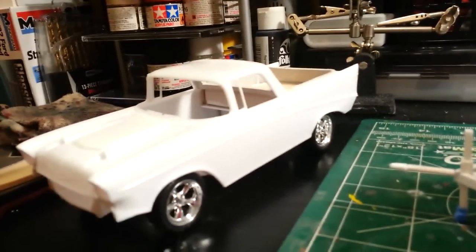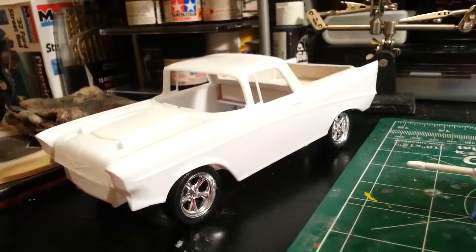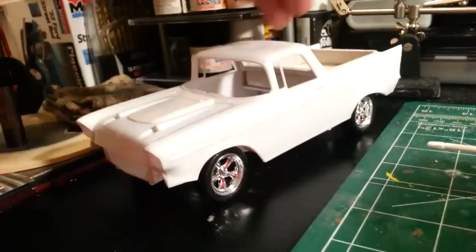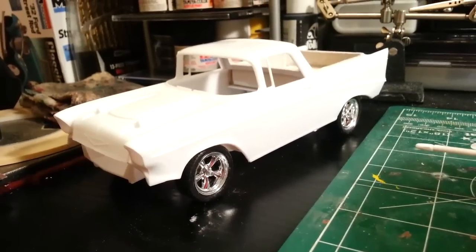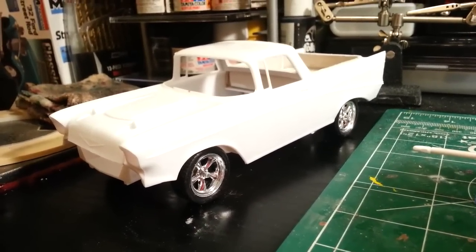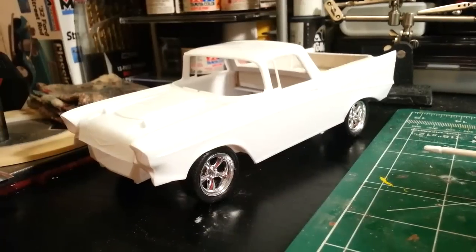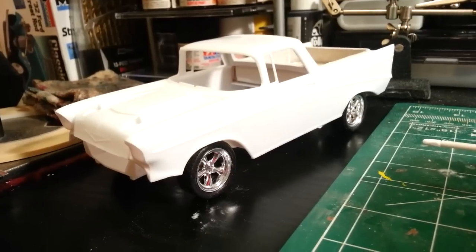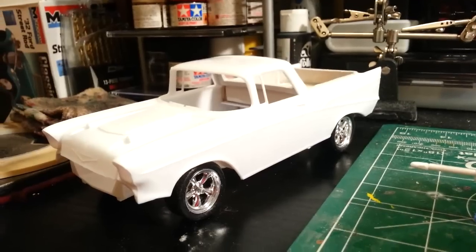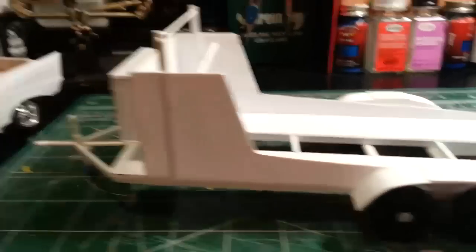I hope you guys like the El Camino look on the 57 Chevy. It's going to look really nice once it's painted, detailed, and finished with bare metal foil. They've never made a 57 Chevy El Camino — never. It's always either been a Belair, a four-door, or a Nomad. It's never been made into an El Camino. I think if they would have came out with an El Camino it would have looked really sharp. I like the way it looks. That's the trailer waiting to get painted.